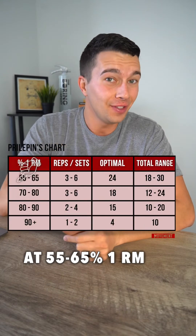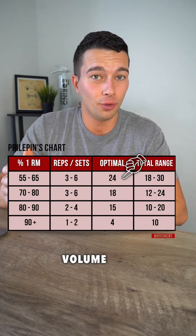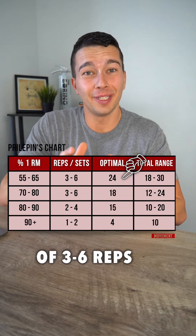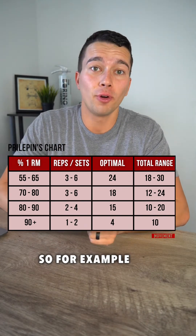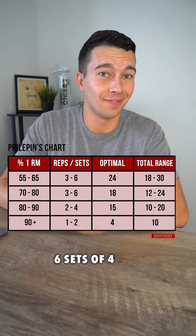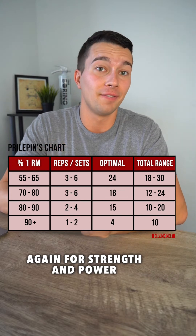At 55 to 65 percent of one rep max, we can use significantly greater volume — around three to six sets of three to six reps, targeting a total of around 24 repetitions. So for example, four sets of six or six sets of four would be a good volume to program if we're working in that range, for strength and power.